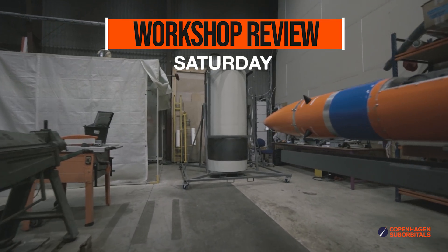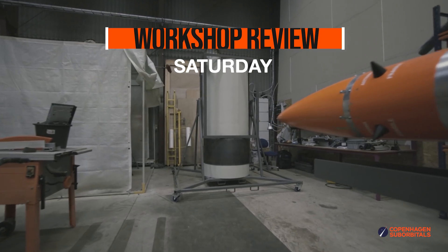Hello Rocket fans and welcome back to the Copenhagen Suborbitals Rocket Shop where we continue working on the world's only crowdfunded crewed space rocket Spica. Today is December 14th and it's time for some rocket updates.